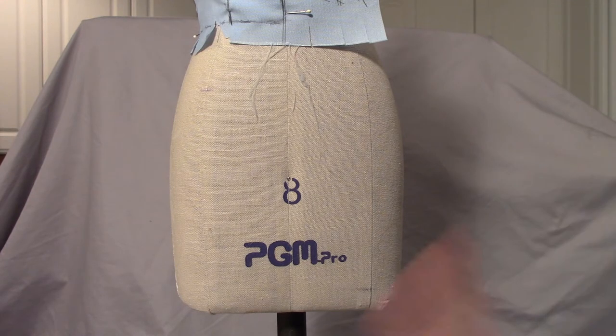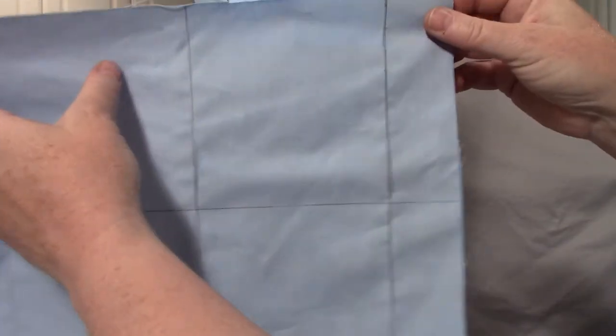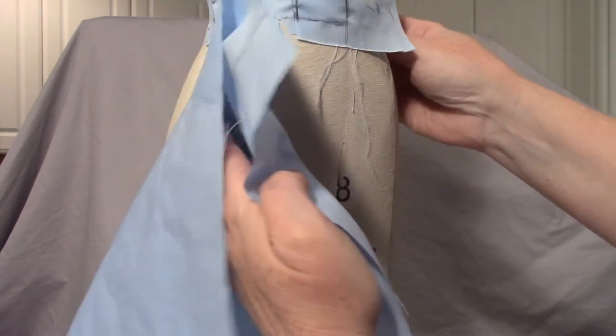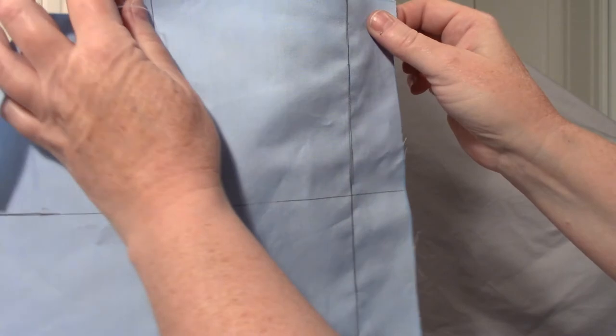The back bodice and front bodice I did pretty much the traditional way. The skirt I'm going to do is not really the traditional way, but I find that it's easier to balance when I'm finished with it, so we're doing it non-traditional.